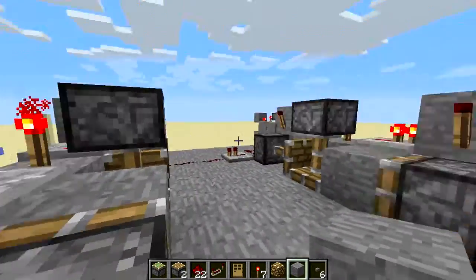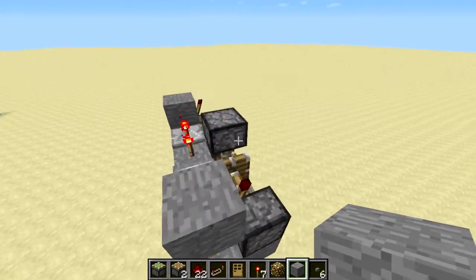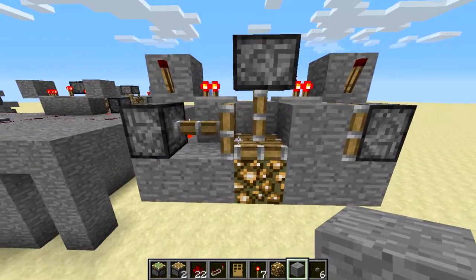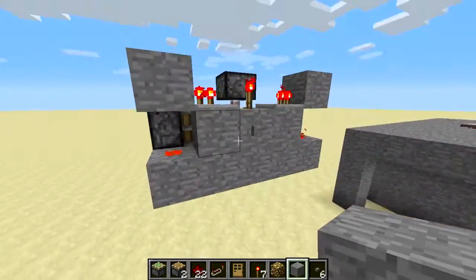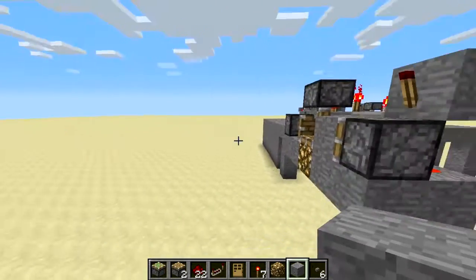I'm going to show you how to make one now. It's pretty simple. All of this other redstone around here doesn't really matter — I'm not very good with wiring. I'm sure you can do better. This is what it looks like. It's a 2x5 design. I really like it. It's simple and compact. This is the best one I've found.